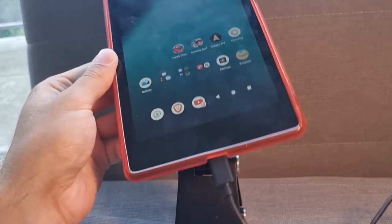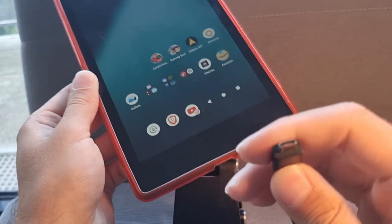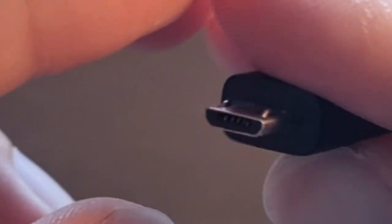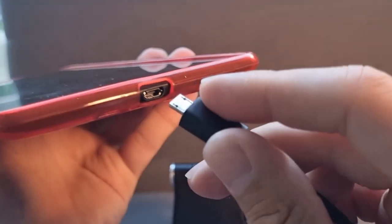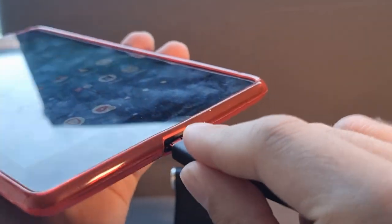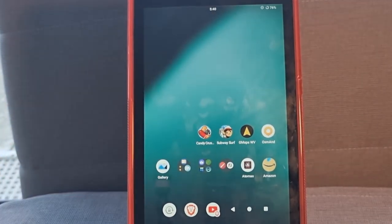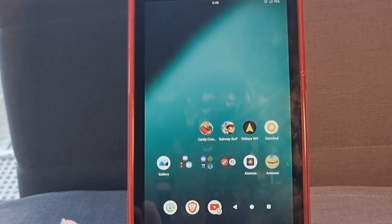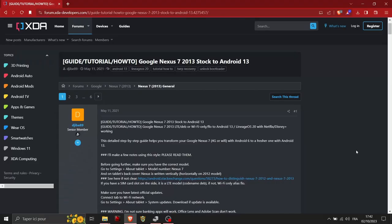The micro-USB — for those who don't know — is the connector used before USB Type-C, with a flat side. You can see it here. Plug it into your tablet already because it's easier to remove the other end later. Plug it in right here. Now we'll go to the computer to show you what you need to do.